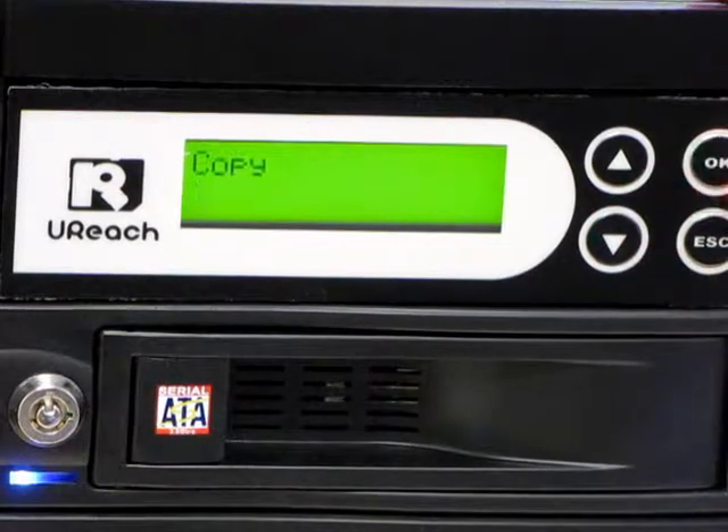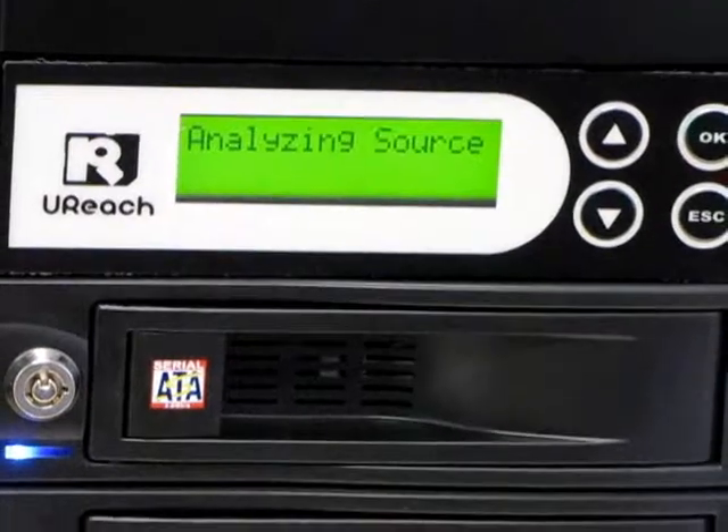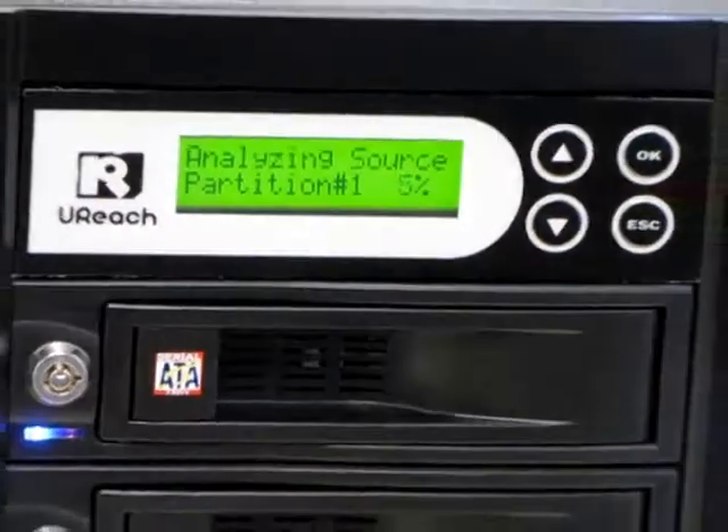Now I go to the first menu option, Copy, and push OK. It'll take just a moment to search for the source and to analyze it. The hard drive duplicator quickly analyzes all the partitions.